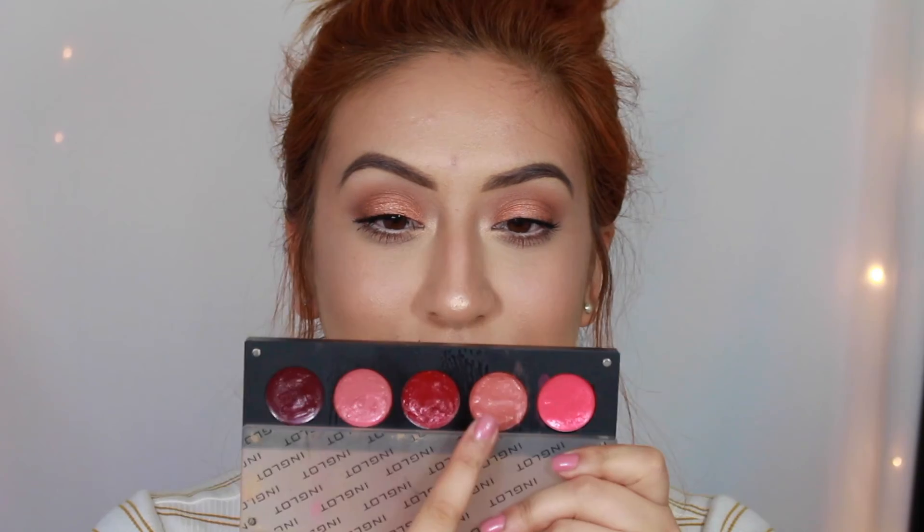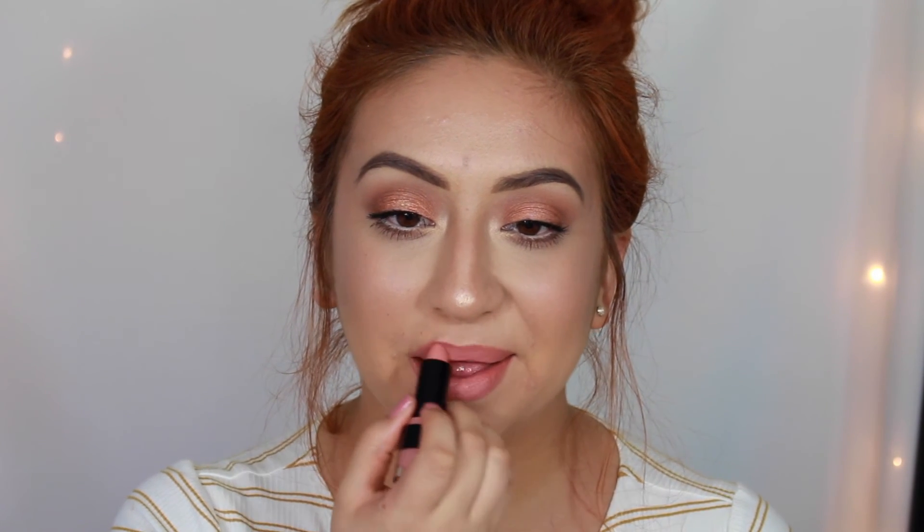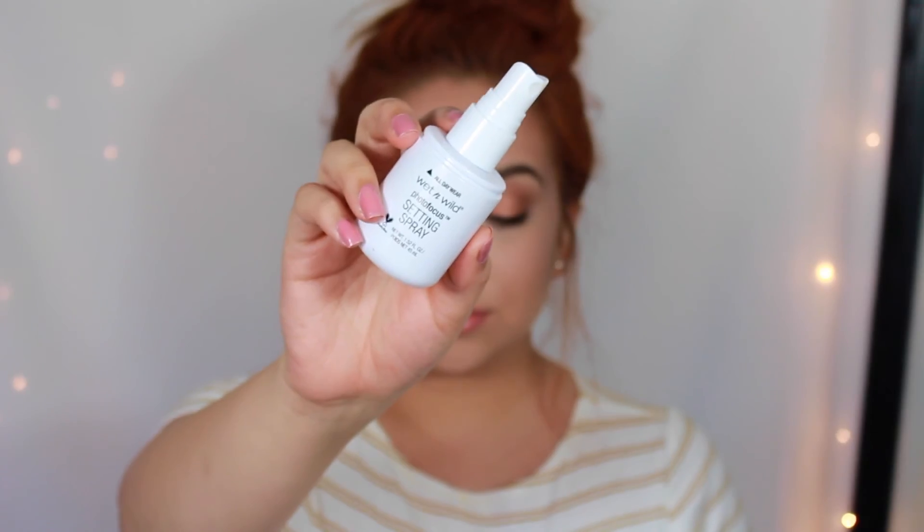To outline my lips I use the Boutique lip liner in Natural, picked up at Sally's. I apply an Inglot lipstick all over my lips, then layer Kat Von D's lipstick on top, aiming for a peachy nude. Over that I add NYX Butter Gloss on the center of my lips to make them appear bigger, then an orangey NYX Butter Gloss for that peachy undertone. To seal the deal, I apply my Wet n Wild setting spray. Thank you so much for watching — see you in my next video!